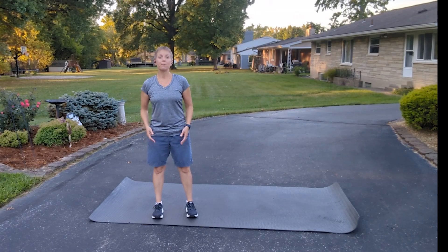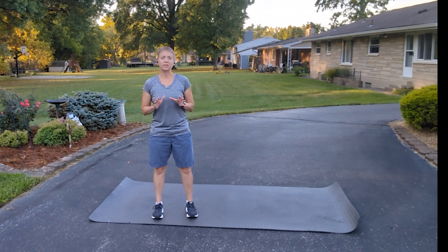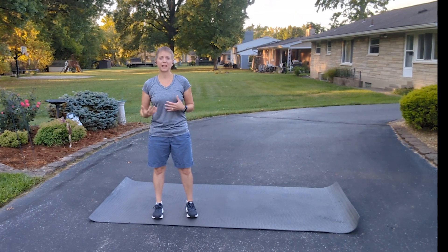Greetings. Thanks for tuning in today. My name is Dr. Jeanette DeWitt. I'm a doctor of physical therapy. And today I want to share with you one of the most common asymmetries that I see when I'm working with clients.